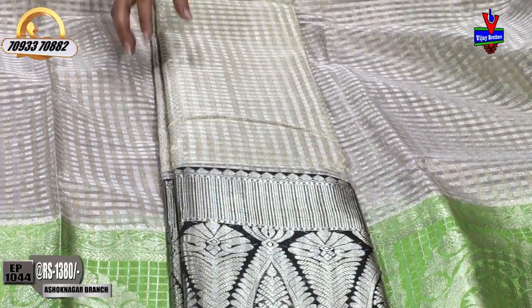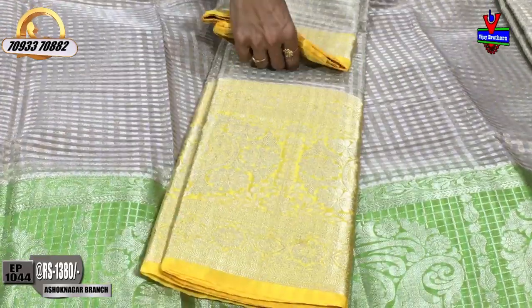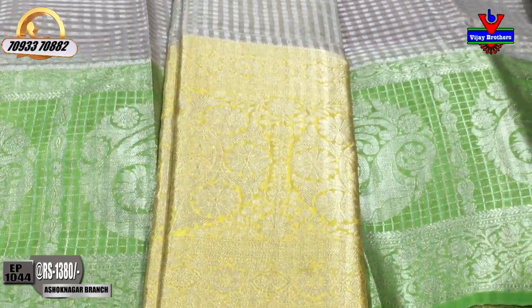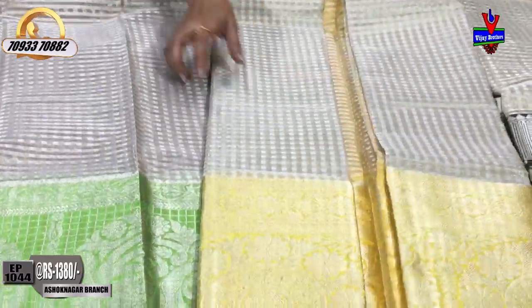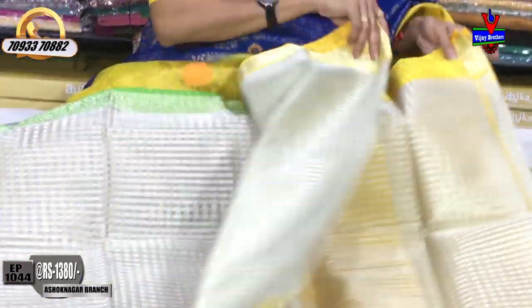This is a design I will show you. This is yellow color. The middle part and the bottom part are the same design. The rate is 1380 rupees.